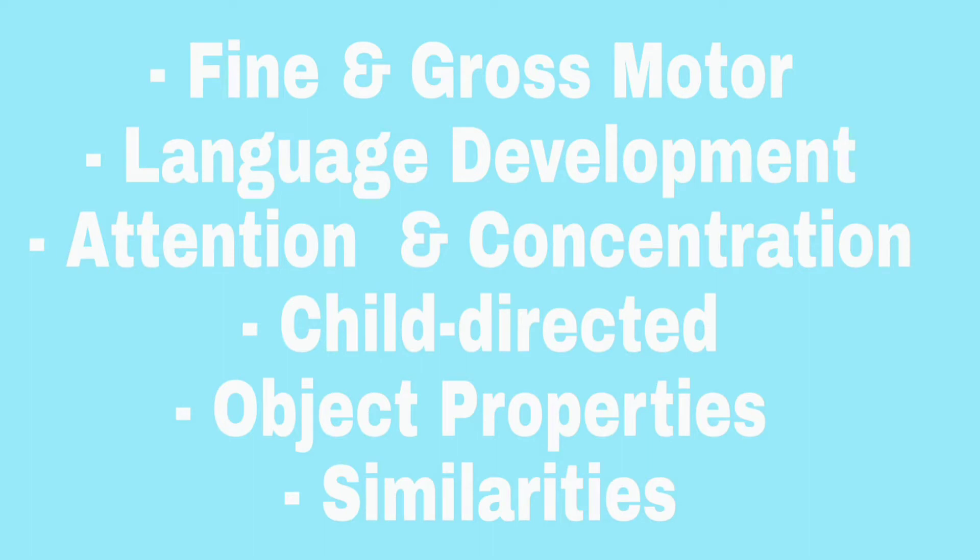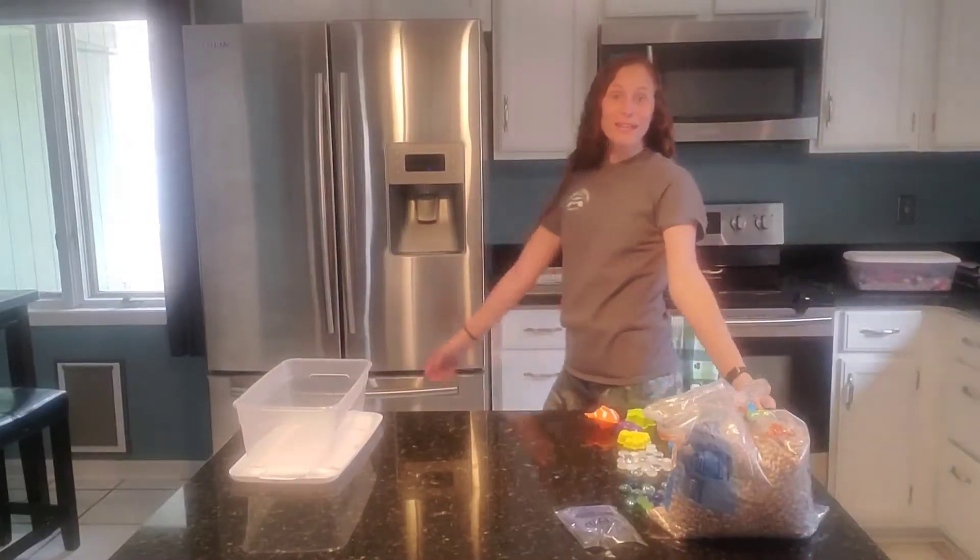Hey guys, these are just some of the things you can teach your child using a sensory bin. Make sure you check out my video on using sensory bins to learn how to teach your child with these bins. Also, these can be done with bags or bottles as well. Take a look and see how I put together this ocean beach themed bin. If you have questions, comment down below.